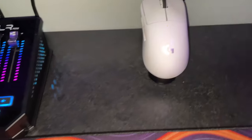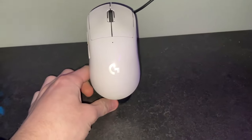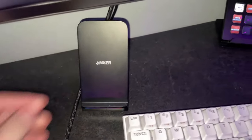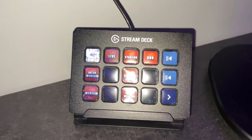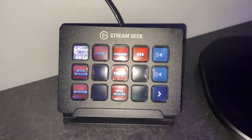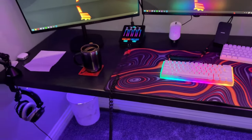Then we have a wireless charging dock for my mice — this actually charges my mouse right here, which is stuck down. We also have my phone charger stuck down there. Then we have the Stream Deck, which is honestly such a lifesaver — it's so handy. It has all my music on it and everything like that. That's pretty much everything on that side of the desk.